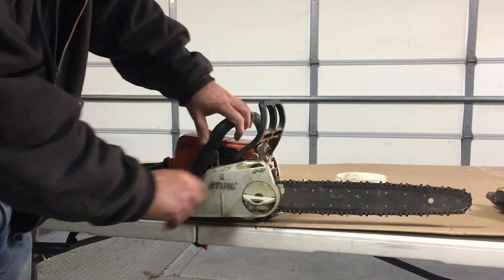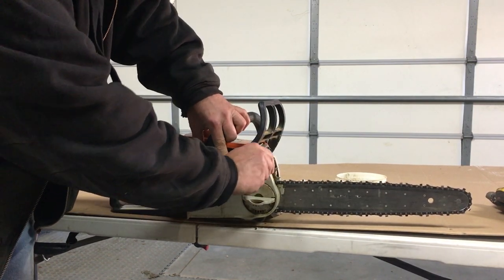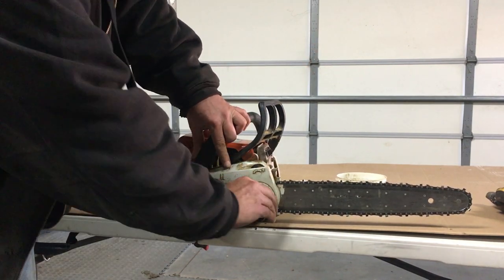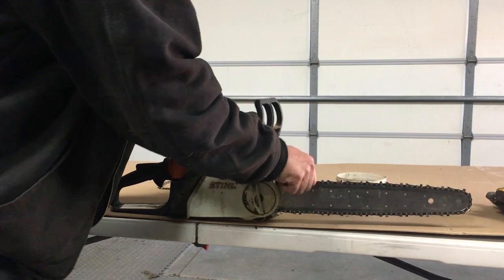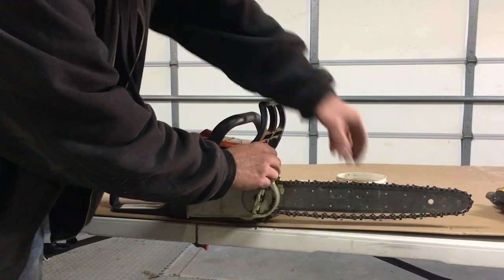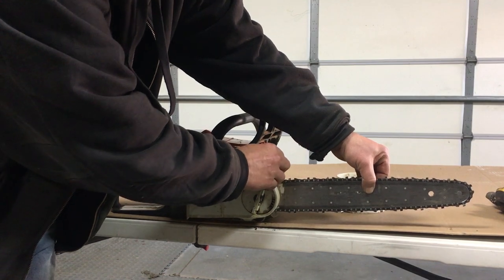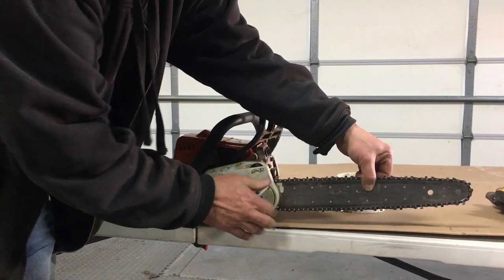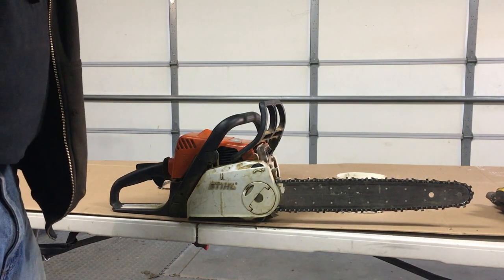don't tighten it more. Use your adjuster till it pops — it drops the tooth in on the inside. Then you can tighten it down. Check your chain, lift up on the bar, make sure you get a little bit of play there, tighten it down, and you're ready to go.